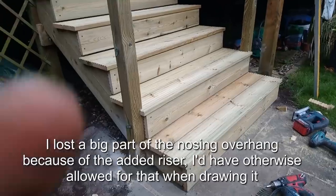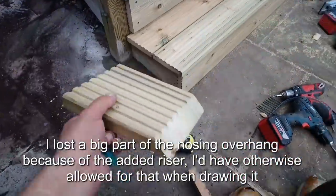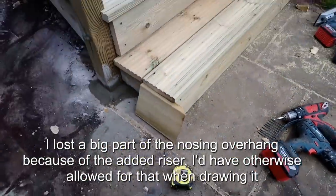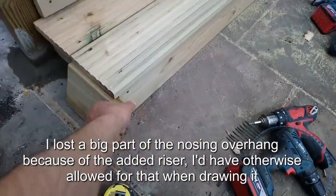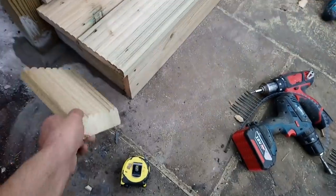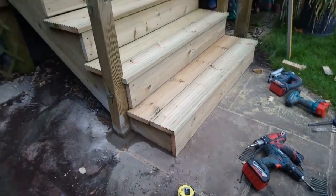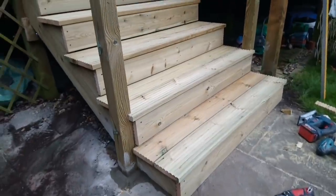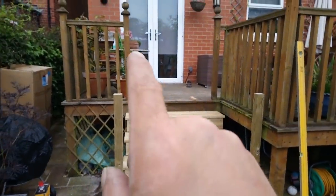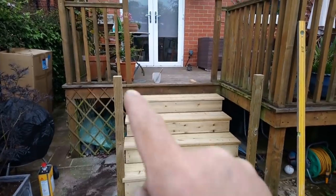I was going to extend these a little bit and return the ends of this riser but I've only got a little piece — I think it'd look a bit crap. I'd want to take it all the way if I did. Never mind. The handrails are going to be attached to that like they were before, but then they're going to come past on these.